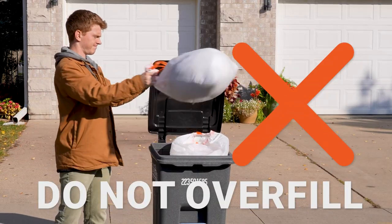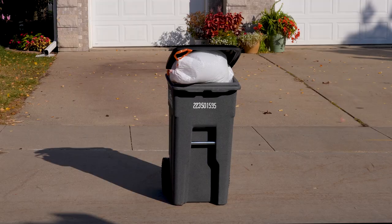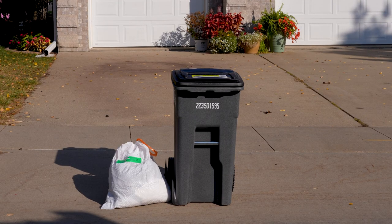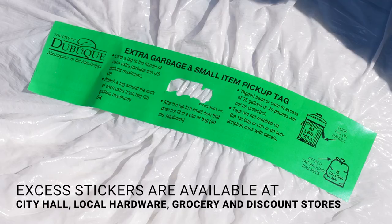Remember that overfilling your cart is not permitted, and the lid should be fully closed. If you have additional bags of trash, place them to the side of your tipper cart and use a green excess trash sticker, available at City Hall, local hardware, grocery, and discount stores.